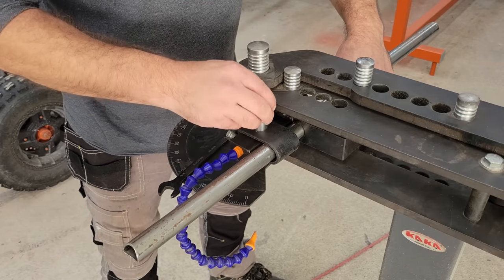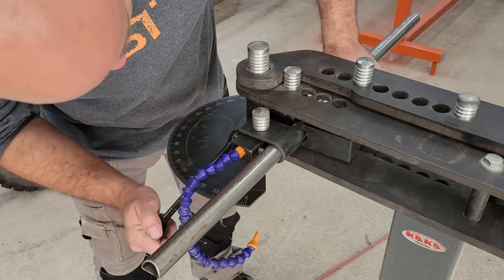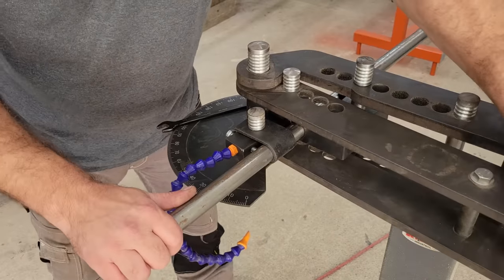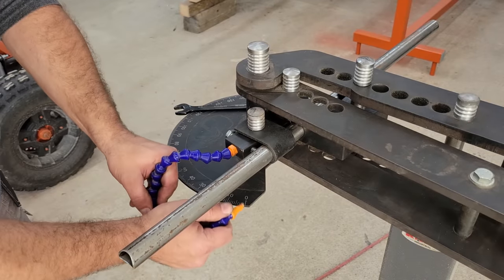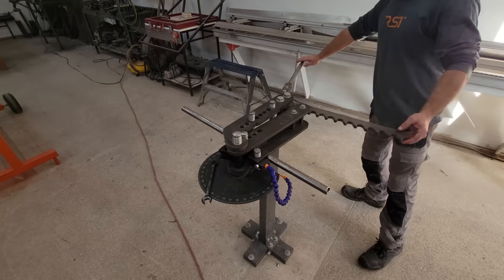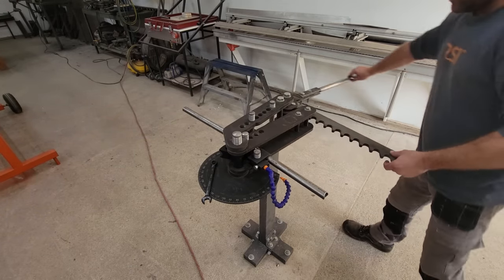Exactly how much more you need to bend will depend on the size and wall thickness of the tubing, and it'll take some trial and error to learn. But for the 1 inch by 0.083 inch thick tubing that I'm using, I'm bending exactly two degrees more than I need and it's working out perfectly. So if the tube needs to be bent 60 degrees, then I'll bend it to 62 in the bender and it'll spring back to 60 once pressure is removed.